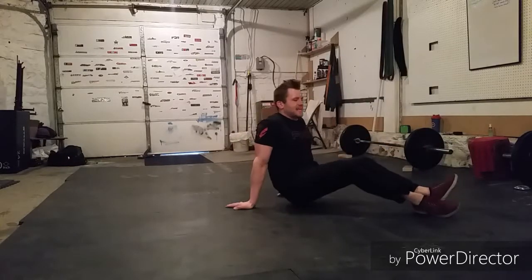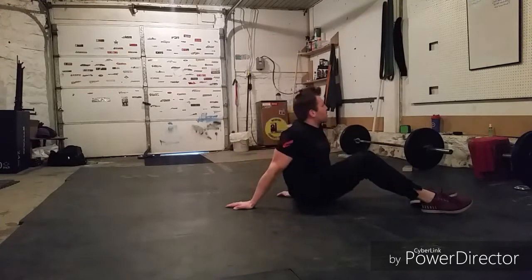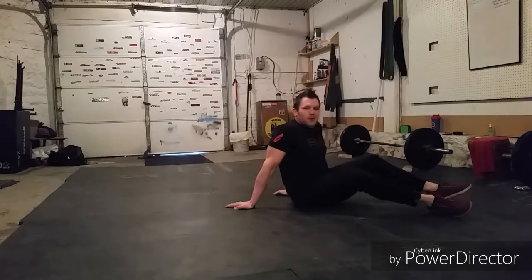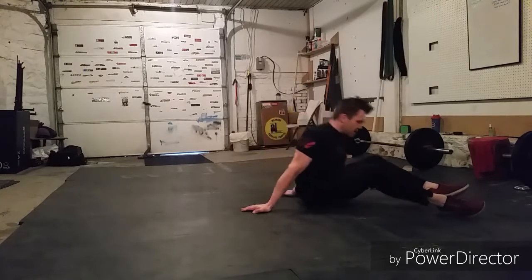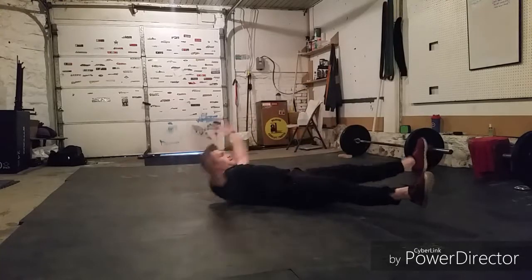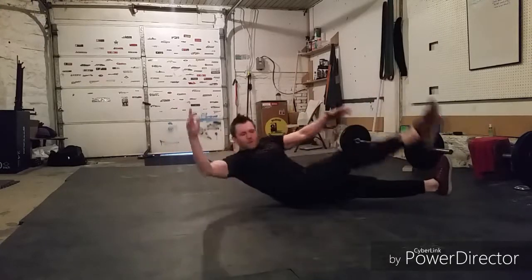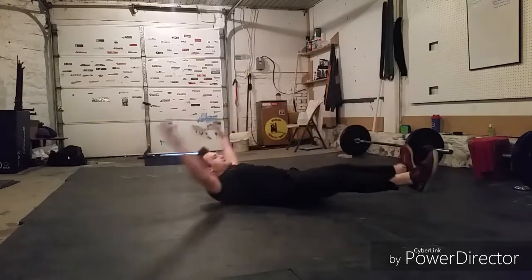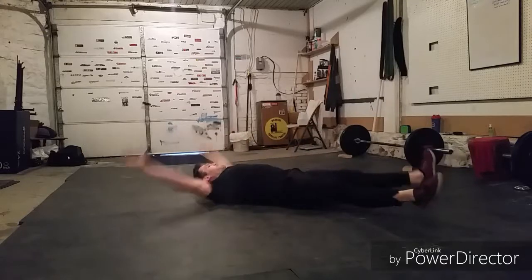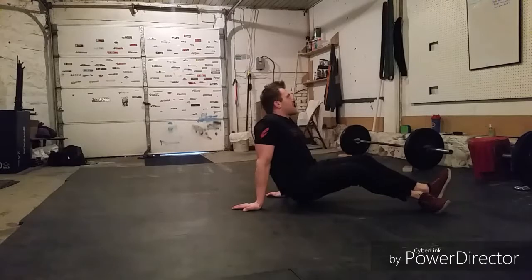Relax for a second, then we'll hit those last ten. I feel my core starting to fire up a little already — starting with that hard Starfish Crunch, just getting that blood pumping in there. Here we go, ten more total reps, five per side. Forty-one, forty-two, forty-three, forty-four, forty-five, forty-six, forty-seven, forty-eight, forty-nine, fifty. Awesome work guys.